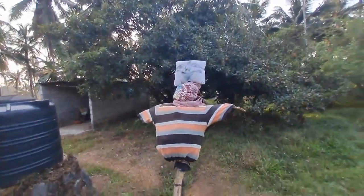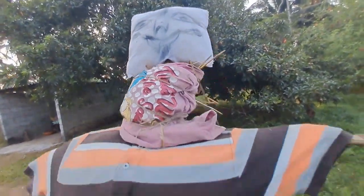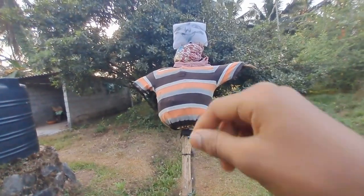Yeah, this is a scarecrow. Look at this face! I don't know how he made the face, but I think this is a pencil.